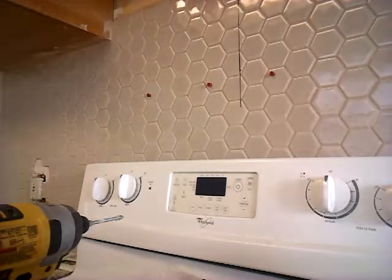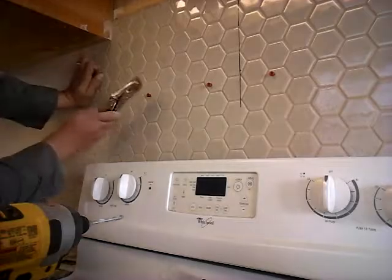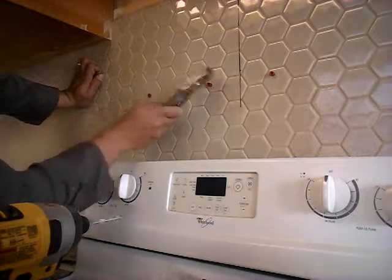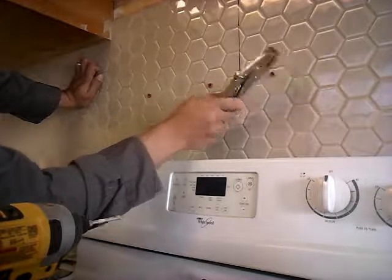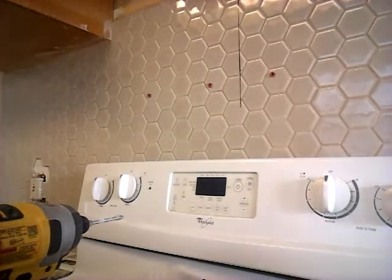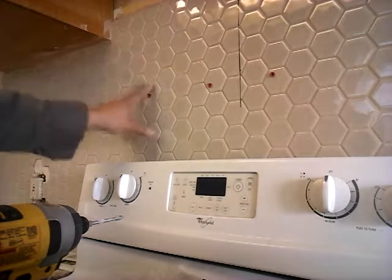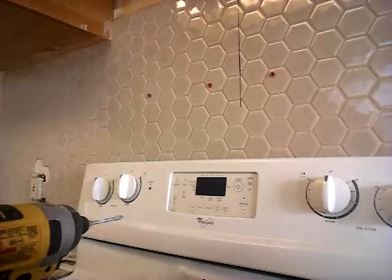Then you just give the anchor a little tap. I didn't have my hammer readily available so I used this. And that's it — that is the fastest way to drill a hole through tile.